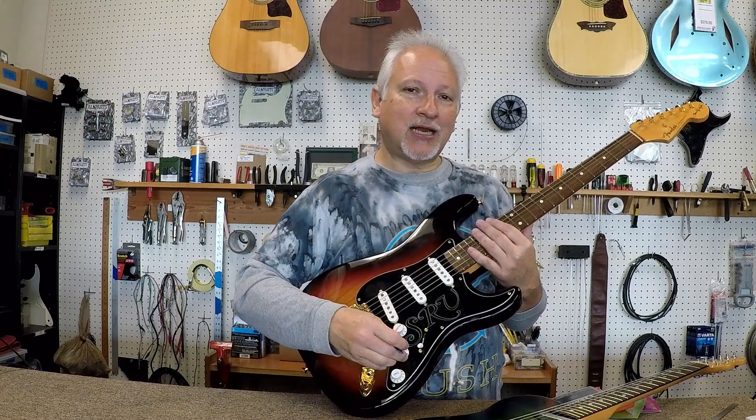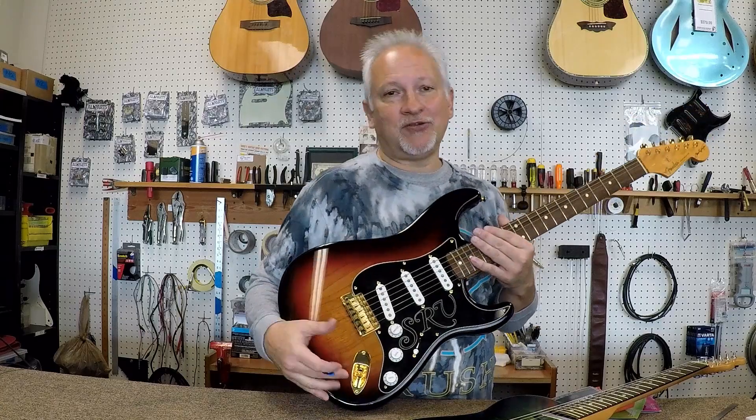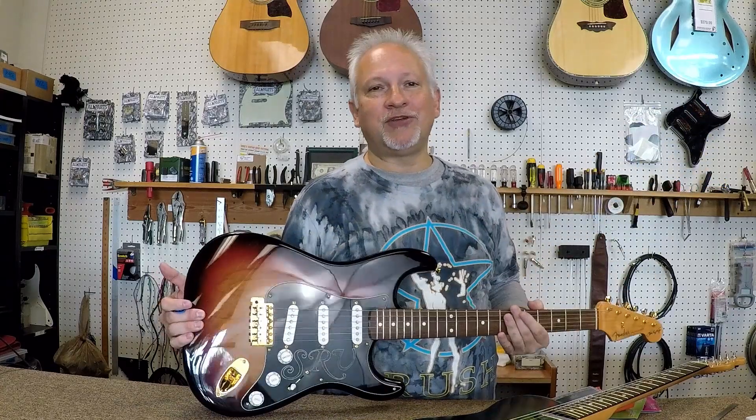So this, again, is Complete Guitar Setup. Make sure you check out the companion video at guitaranimal.com. I'm Trent — I hope you've enjoyed this video.